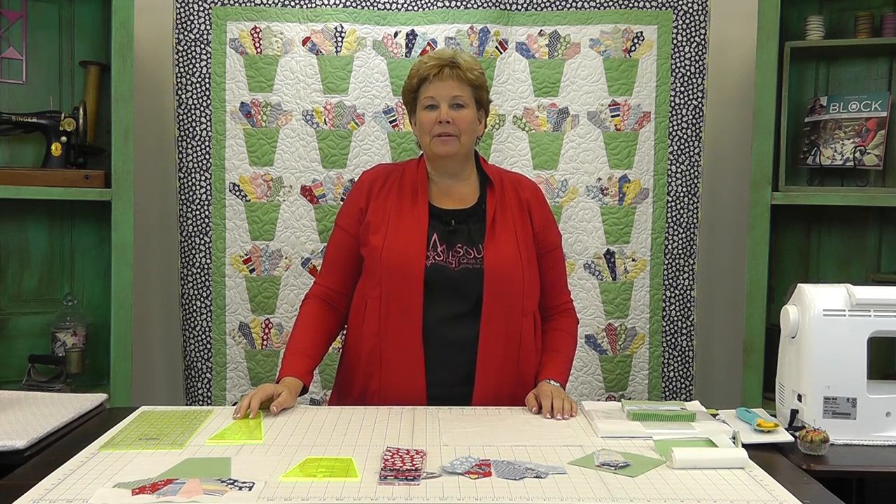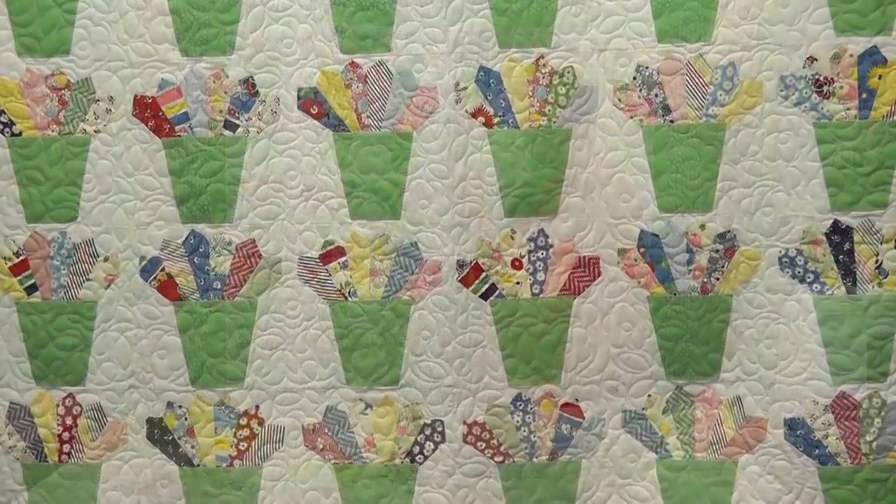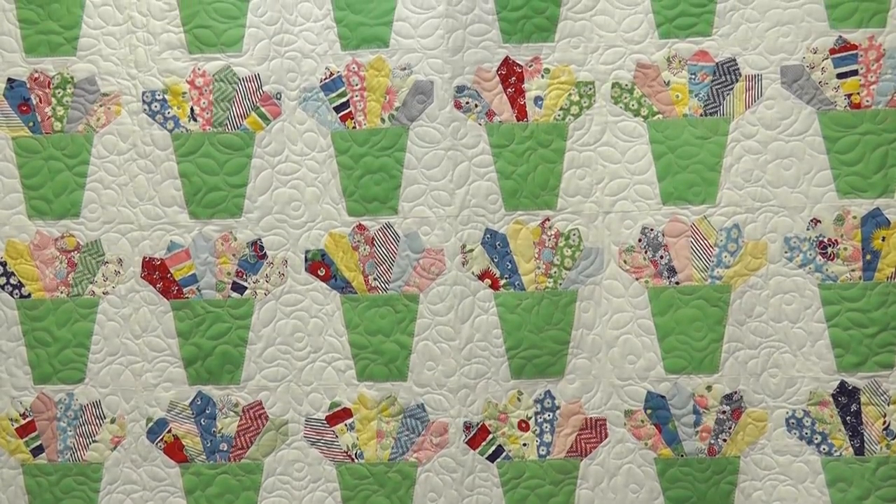Hi, I'm Jenny from the Missouri Star Quilt Company and I've got a really fun project for you today. Take a look at this quilt behind me. Isn't this darling? All the little pots with the Dresden blades — just such a fun little look.